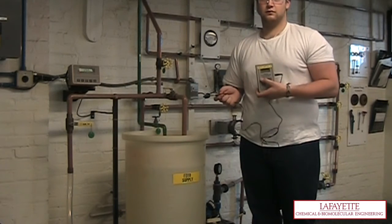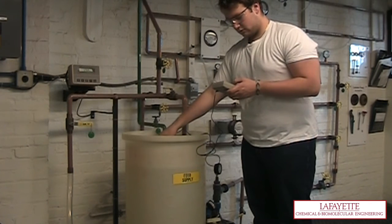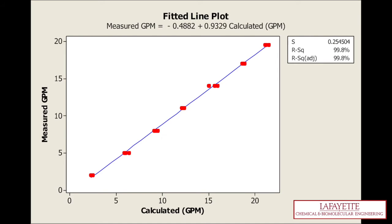Be sure to record the temperature of the water at several points during the calibration to account for differences in the density of water. Use the proper calculations in order to find the experimental flow rate of water exiting the system in GPM. Plot the theoretical flow rate that was read on the flow meter versus the experimental flow rate calculated from the bucket and stopwatch technique. Linear regression and parity plot analysis will determine if the flow meter is calibrated properly.